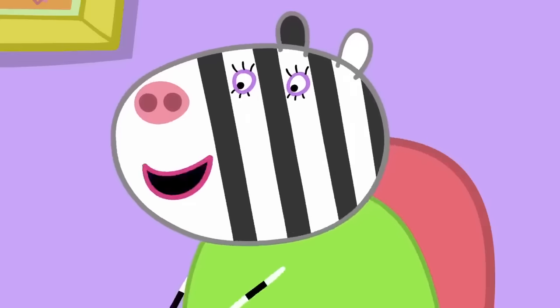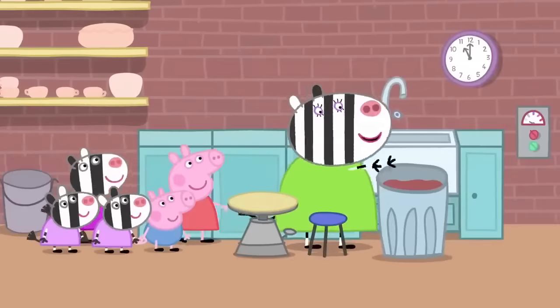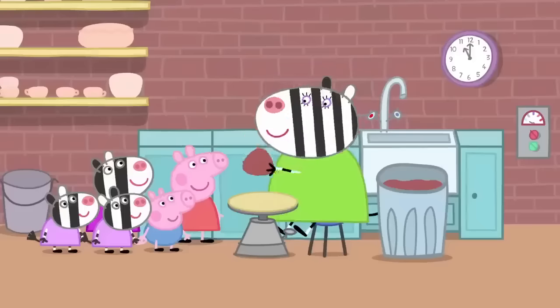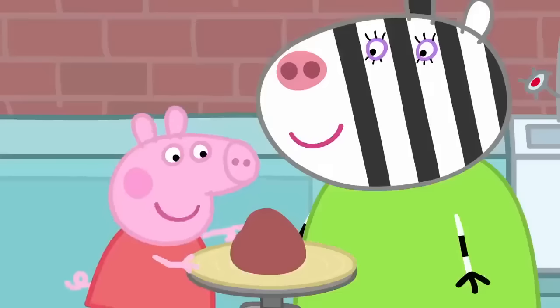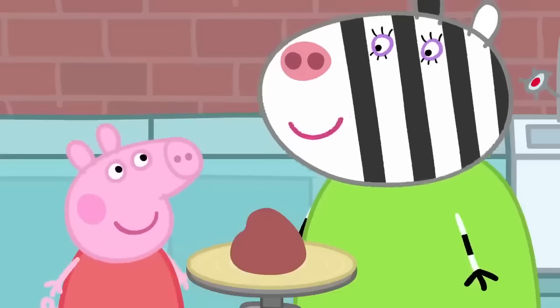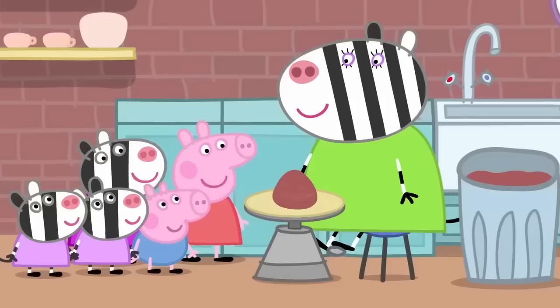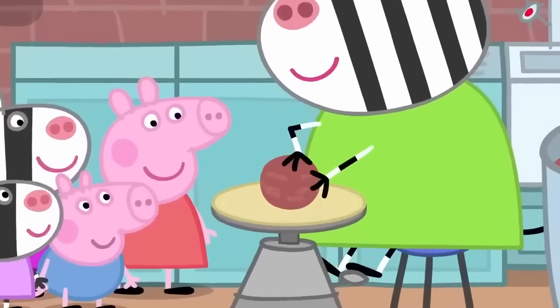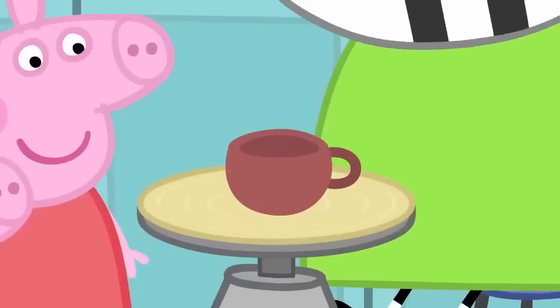OK. Come with me. This is where Mrs Zebra makes her pottery. Let's make this tea set. What's that? Clay. All pottery starts off like that. But it's soft like playclay. We need it to be soft so we can shape it, but later it won't be soft. Mummy Zebra is making a little cup on the potter's wheel. One cup.